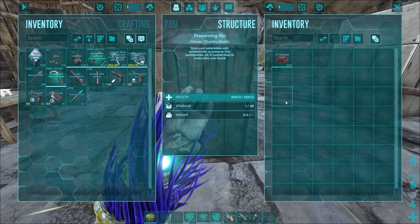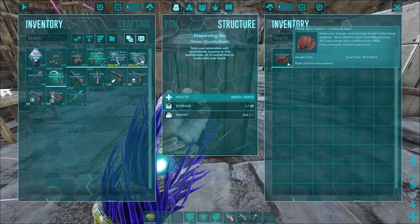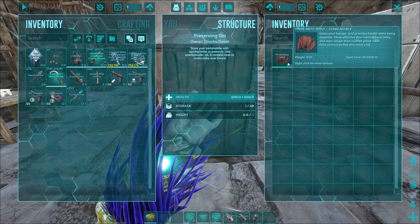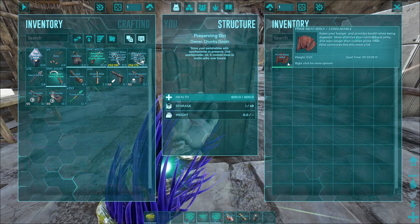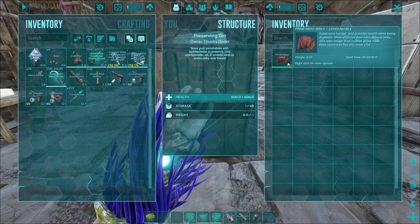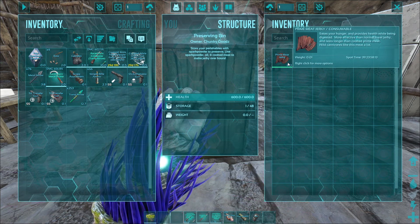After about 36 minutes of waiting, we now have a piece of prime meat jerky. This is better food, it's better for you, it lasts longer, and it's used in some recipes. You might want to go ahead and get started on it because this is used for kibble. It takes a long time to craft, so you might want to jump on it right at first.